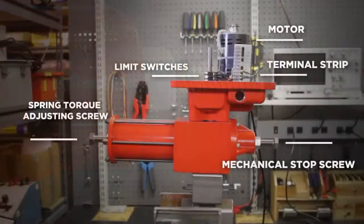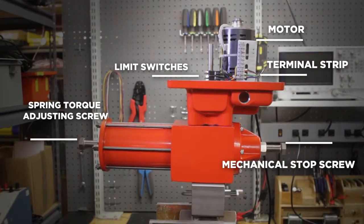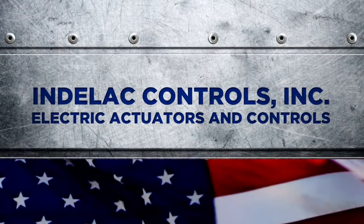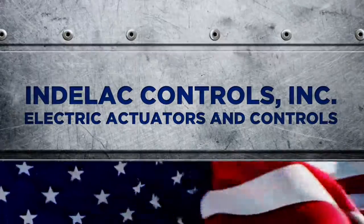Now you know the benefit of using the recommended mode of operation and some of the major components of the actuator. If you have further questions, please contact us at 859-727-7890.